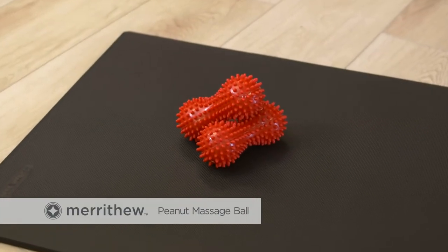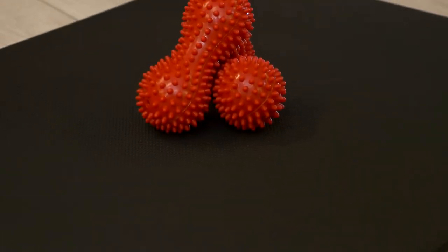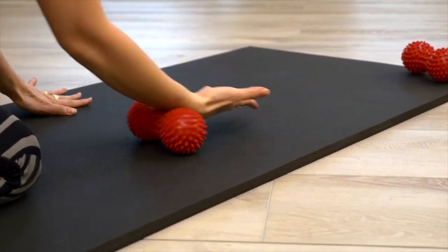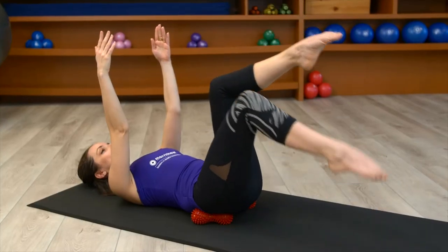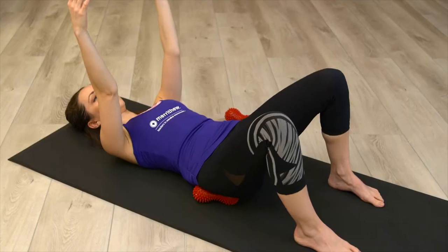The perfect size for self myofascial release or targeted therapeutic use, the peanut massage ball fits hard-to-reach areas like shoulders, arches of the feet, calves, and ankles. The unique design and gentle spikes stimulate blood flow and reduce tension-building knots.